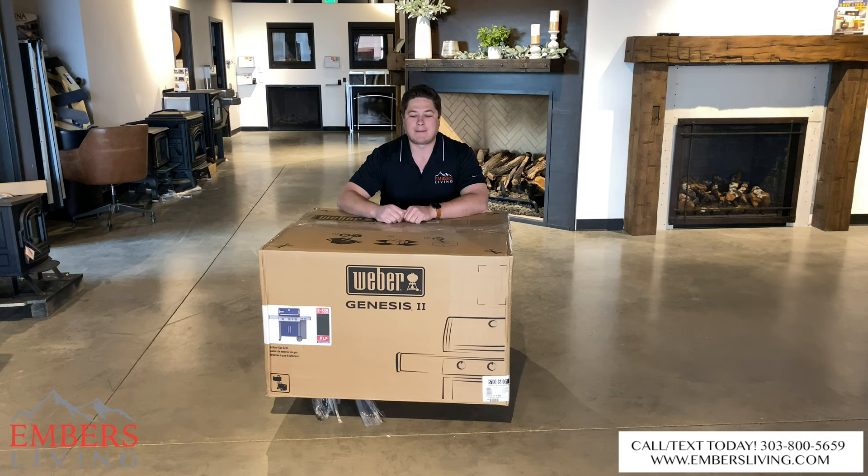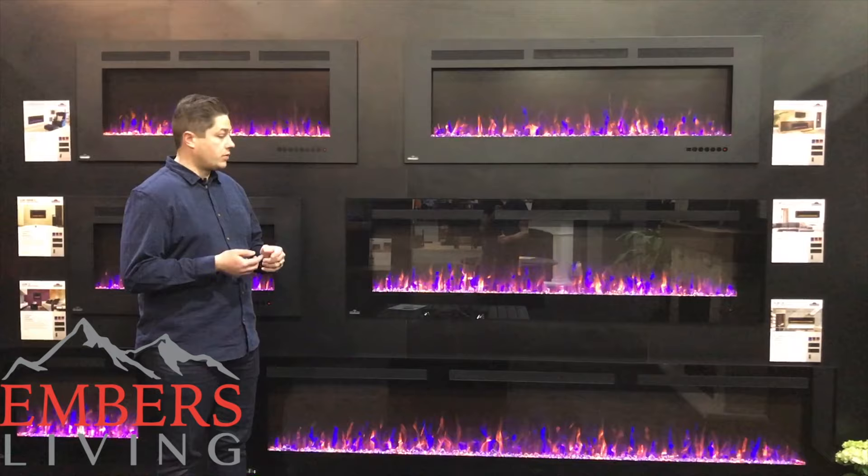Hey, what's up guys? It's Trevor with Embers Fireplaces and Outdoor Living. Man, I love springtime because all I get to do is unbox and play with barbecues. Today's no different — we're doing a super fun unboxing video of the Weber Genesis 2 Series. Let's dive into this bad boy.